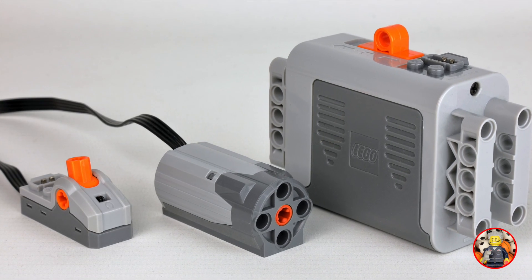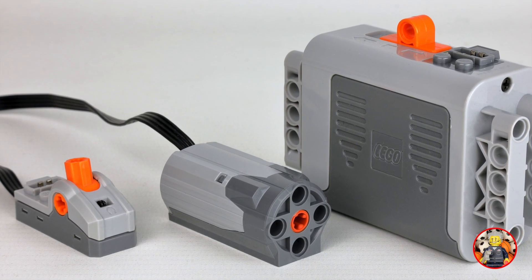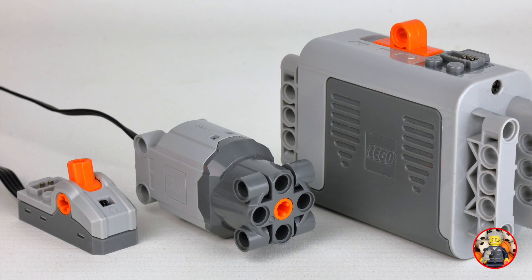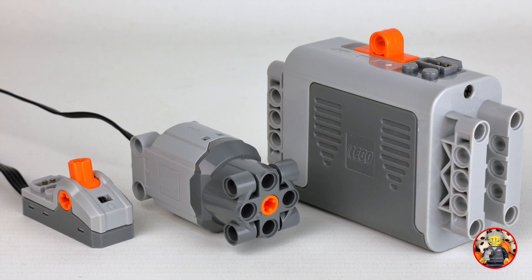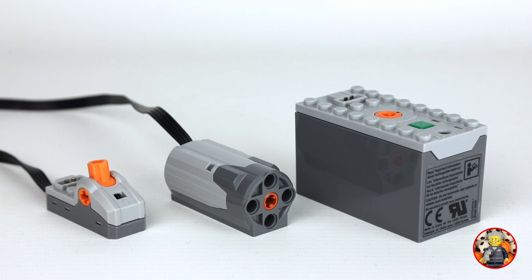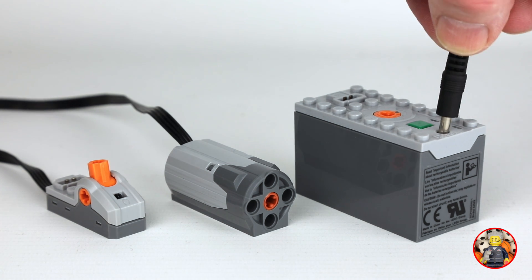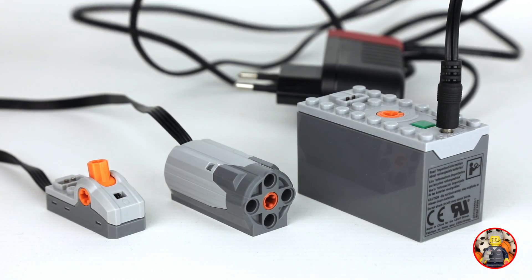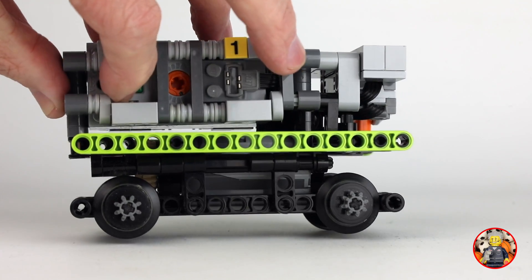The original train uses the Power Functions battery box and an M motor, but you can also use an L, the large motor. I've replaced the battery box with the lithium-ion rechargeable battery. These are the Power Functions components in the train in this video. With the rechargeable battery it is not needed to take half of the train apart for switching batteries.